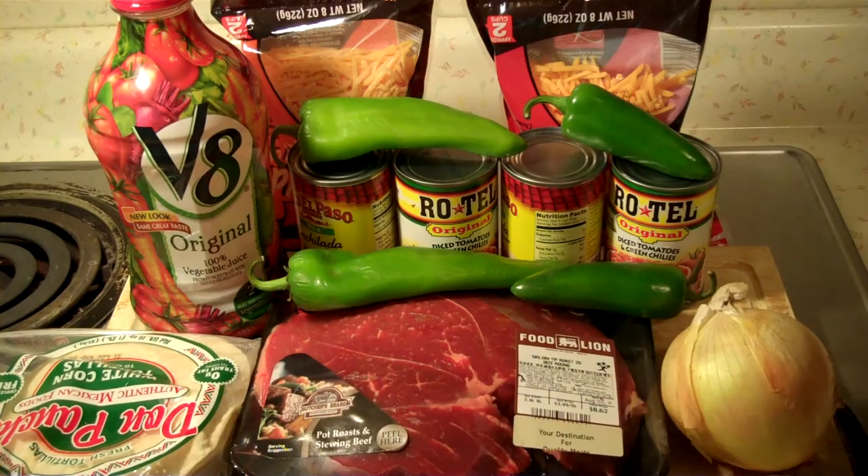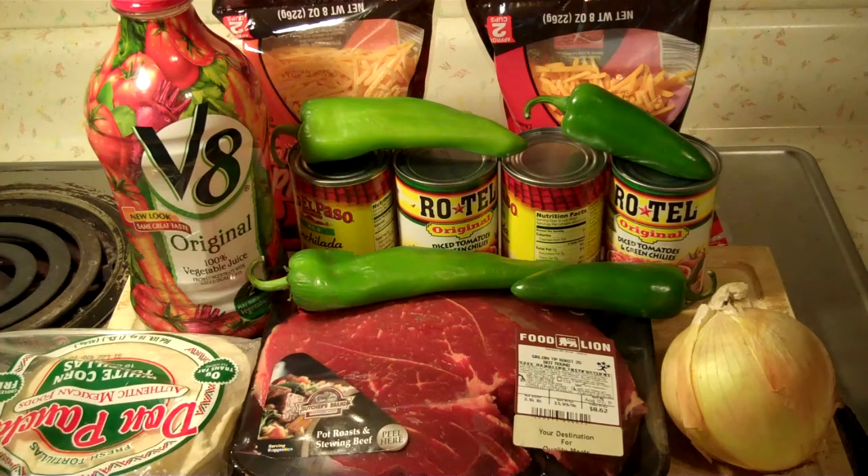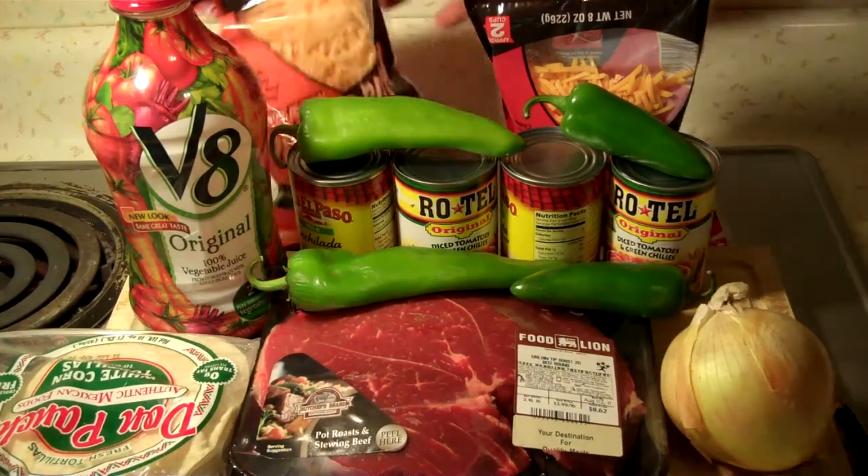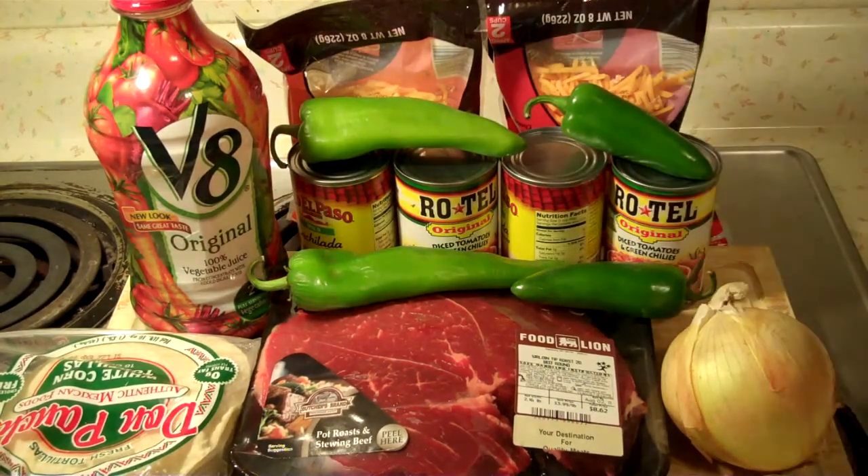What we're going to need is some good roast. I've got a sirloin tip roast, and that's some corn shells, an onion. I've got some Anaheim peppers and some jalapeño peppers. I'll be honest with you, I wanted some poblano peppers too. You could use green peppers, red peppers, any kind of peppers you like, but the store I went to didn't have any. I've got some El Paso enchilada sauce, commercial stuff, some Rotel tomatoes, two different kinds of cheese — sharp and mild cheddar — and then a little V8 juice.